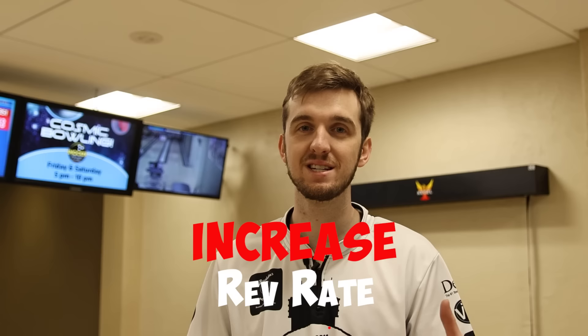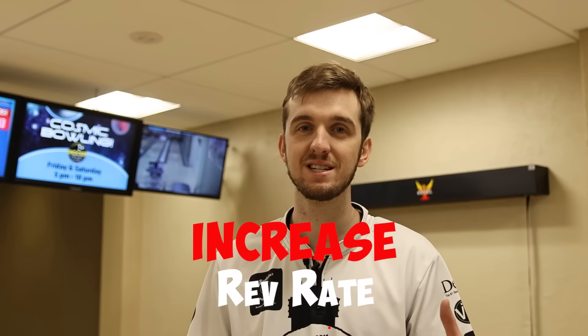Tip number one is going to be increasing your rev rate. The reason that is so important is because the more you can increase your rev rate, the better pin carry you can have down lane, and on top of that, the more you're able to adjust, move your feet, and play different parts of the lane.